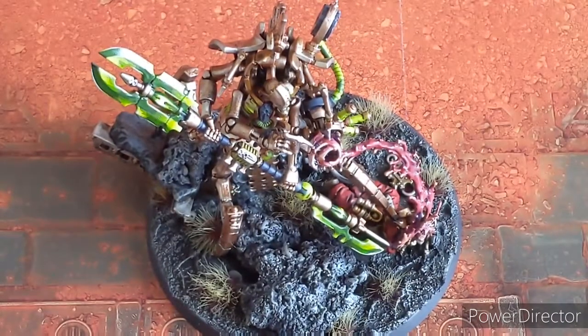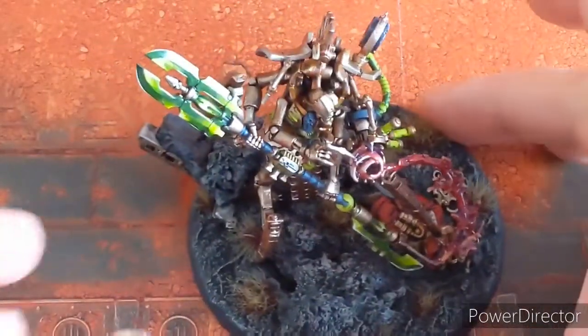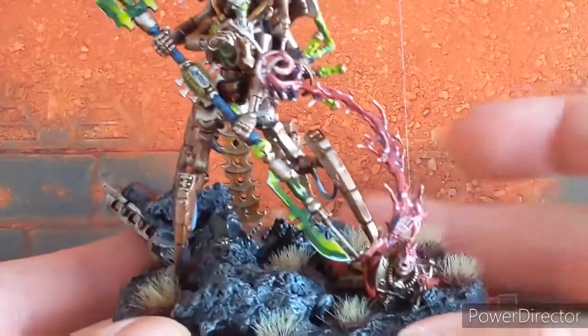Hey guys, welcome to this extra special showcase video on Illuminator Szeras. I really enjoyed painting him up — he's come out really, really well.